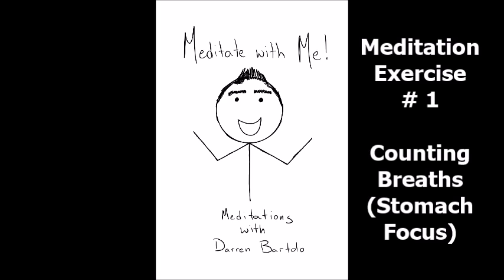You will now begin to count your breaths while keeping your attention completely in your stomach. In your mind you will count: one in, one out, two in, two out, all the way to ten. Begin when you're ready.